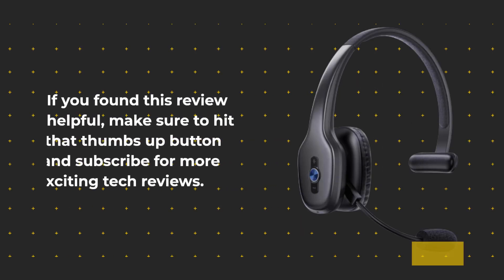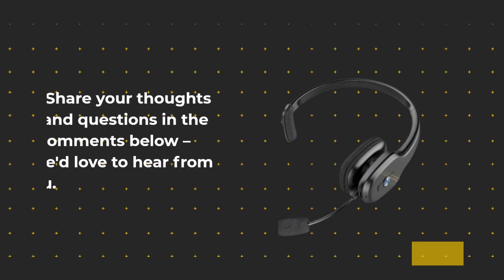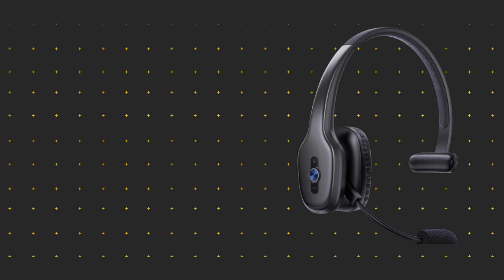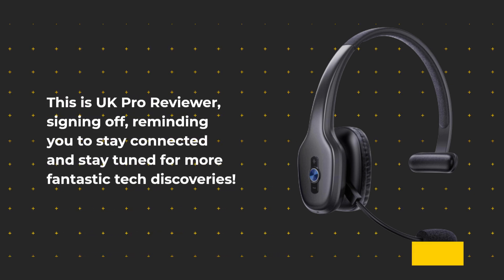If you found this review helpful, make sure to hit that thumbs up button and subscribe for more exciting tech reviews. Share your thoughts and questions in the comments below — we'd love to hear from you. This is UK Pro Reviewer, signing off, reminding you to stay connected and stay tuned for more fantastic tech discoveries.